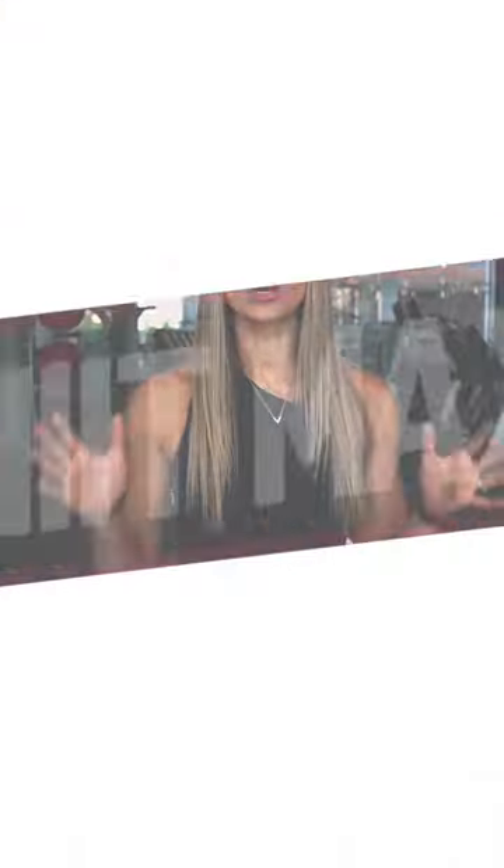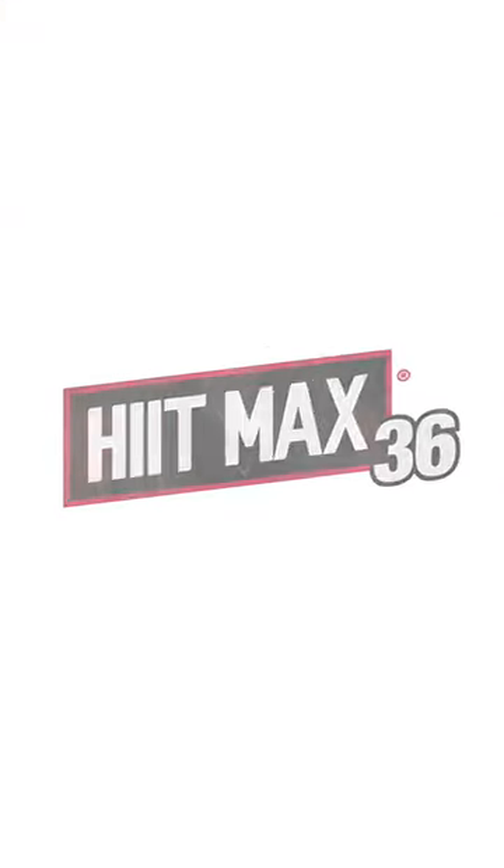If you love this workout, I have something super exciting that I'm launching called Hitmax 36, and registration is now open. It's HIIT workouts, 30 minutes long, full body — you get an amazing shape in a short amount of time. If you want to check that out, check out all the information below. We'll see you soon.